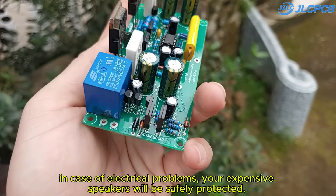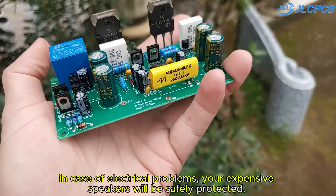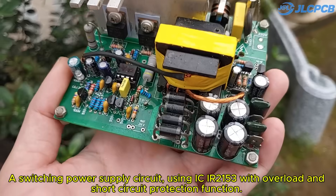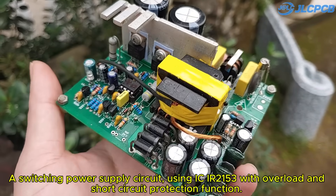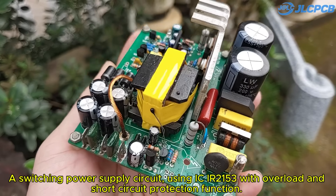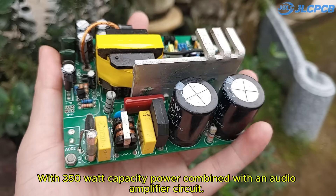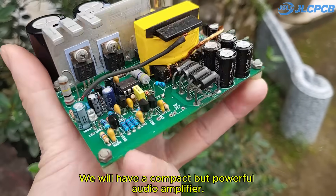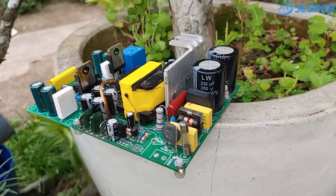In case of electrical problems, your expensive speakers will be safely protected. A switching power supply circuit using IC IR2153 with overload and short circuit protection function.